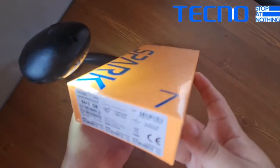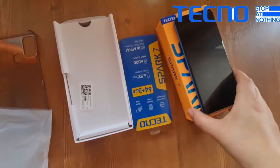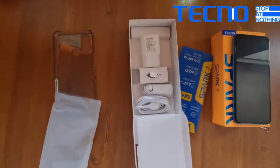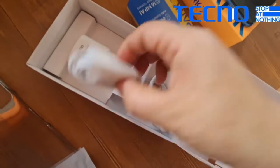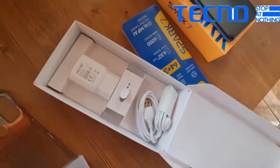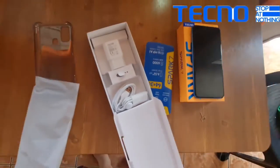This is what the box looks like. It comes with a cover to protect your phone, the usual accessories, and of course the key to open the SIM tray. And there you have it, folks.